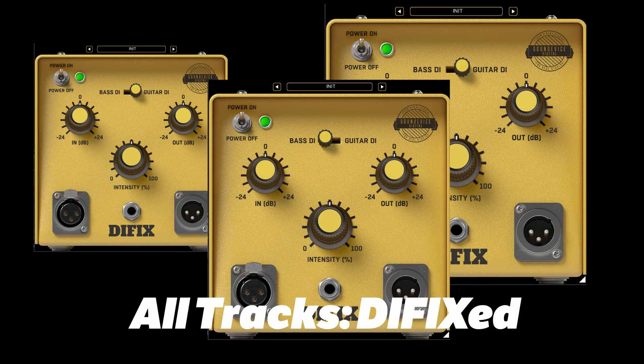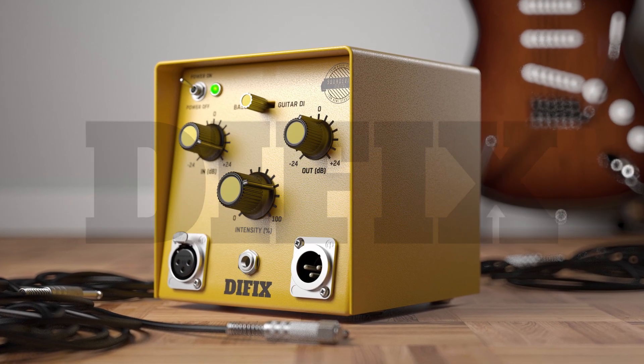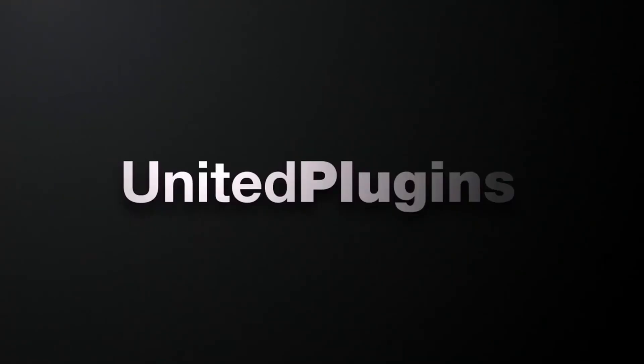Fix your recording hardware imperfections with DI-Fix. Get your 15 days fully working trial version at UnitedPlugins.com